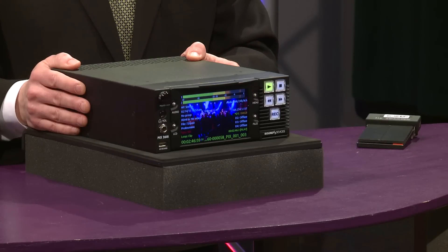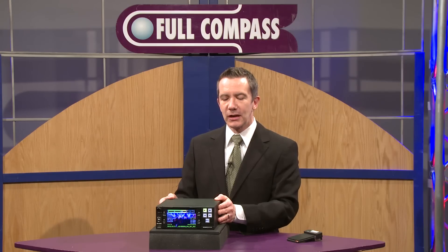The PIX family of products capture high-definition video and high-quality audio to QuickTime file formats. The PIX 260i specifically can work as a video and audio recorder or a standalone audio recorder.